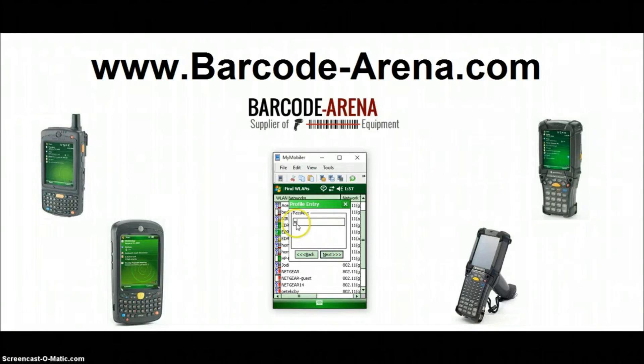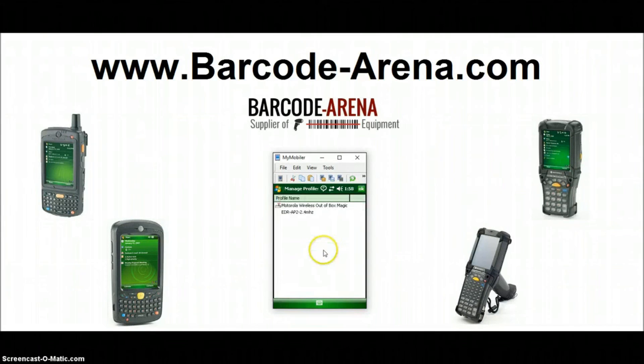Click Next and enter your password. For IP settings, DHCP is what we're going to use — it's the most common and automatically connects to your router. If you need to do a static IP for more advanced network configurations, you can absolutely do that. Leave the rest at default and click Next. CAM is the highest performance security setting, and that's how we normally recommend it. Click Finish.